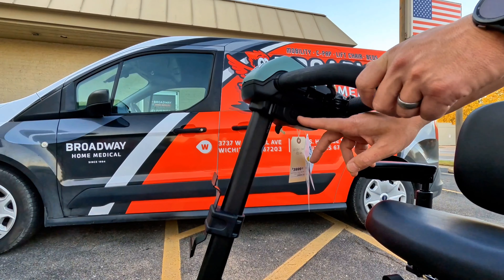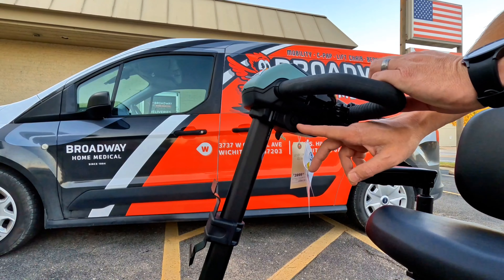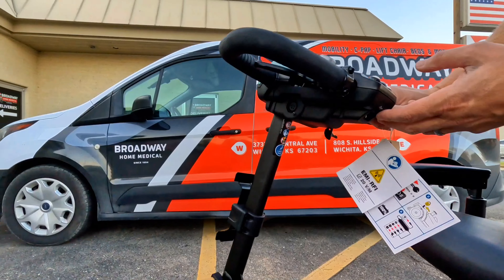The scooter has suspension over all four wheels, giving it a much smoother ride. We also have rugged off-road tires here — these are solid tires, so you don't have to worry about getting a flat while you're out driving.